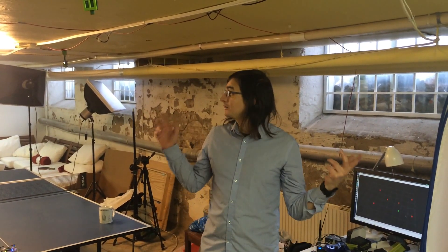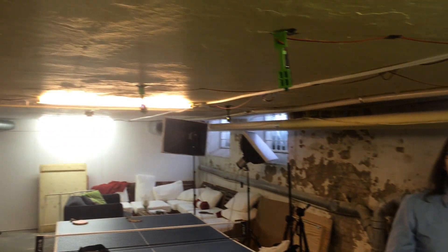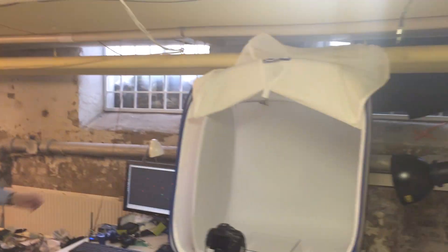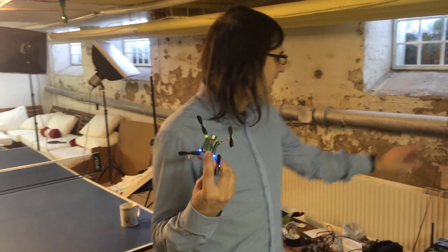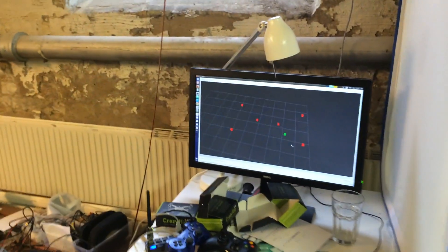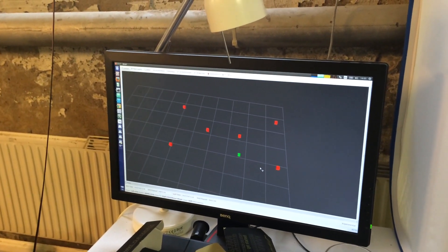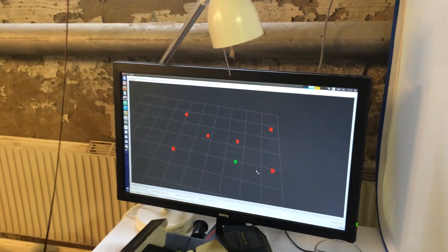Welcome to our basement. We thought we'd make a short video just to show what we have so far and how the location system is working. We've installed six anchors on the ceiling at known positions. The CrazyFly has a DWM deck and we receive and do the triangulation with ROS on the PC.